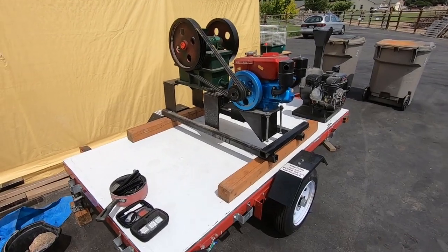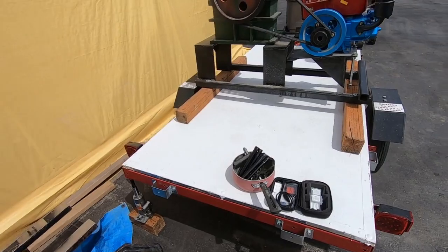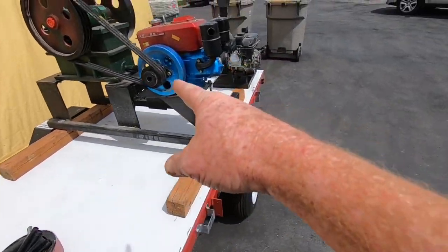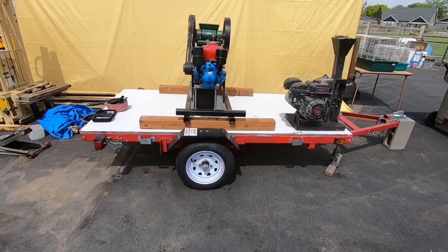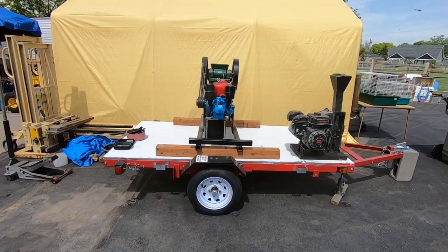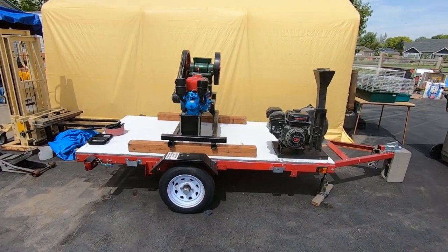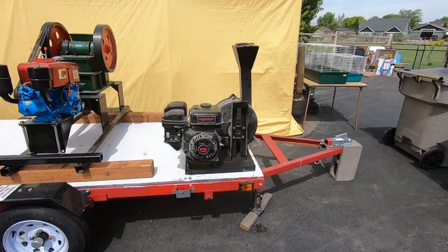Hey folks, this is a wrap on the video. I got these things up here on the trailer. I did position the main jaw crusher just slightly heavy to the tongue, and then just a tiny bit - almost perfectly balanced actually. But with this hog up here, of course it's got quite a bit of tongue weight now.